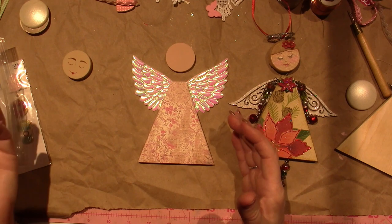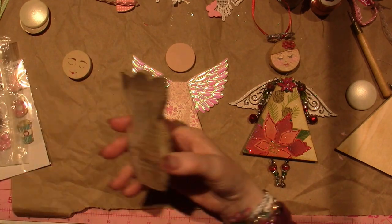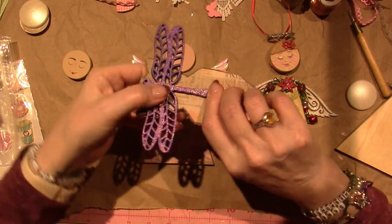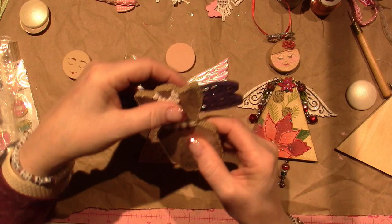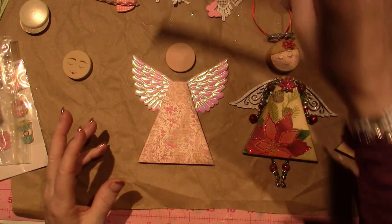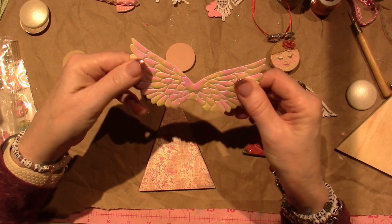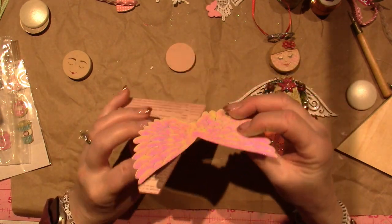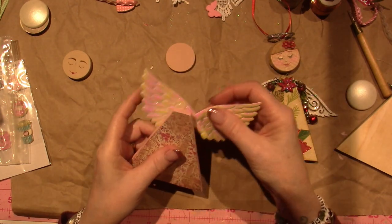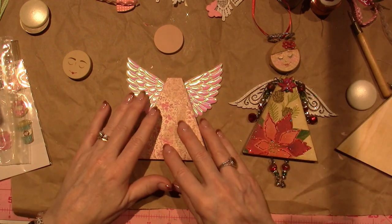Wings — if you want to make an angel, you're going to need wings. I've used all different types. I have other art dolls I was making where I was going to use dragonfly wings I found at Hobby Lobby. These specific wings I found at Joann's — they're kind of plastic. I'm going to end up just gluing them to the back. I've used metal, wood, all different stuff. So just pull whatever you have in your stash.